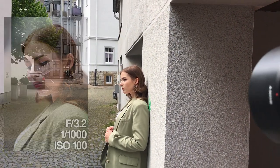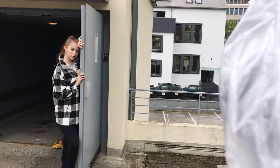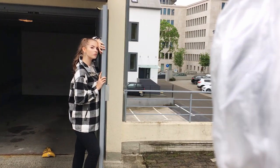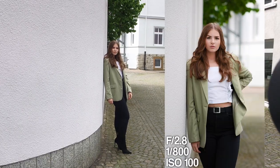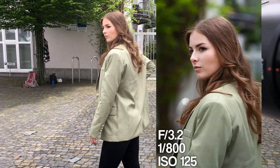We were still very lucky that it didn't rain. My advice for you is when you start shooting, make sure you can shoot somewhere that has shelter areas you can go under, because when it rains in the middle of a photoshoot and you have no plan B, this can really end your session. Just bear that in mind.